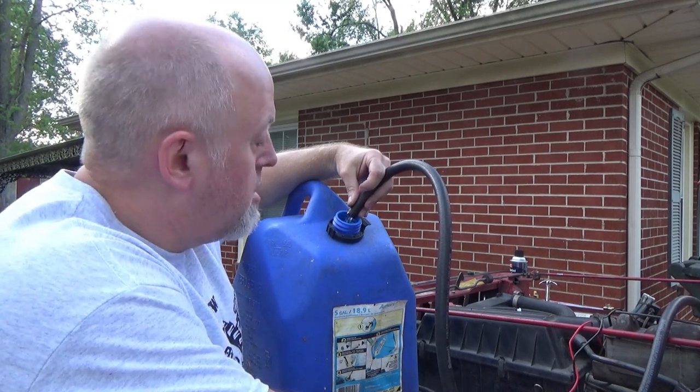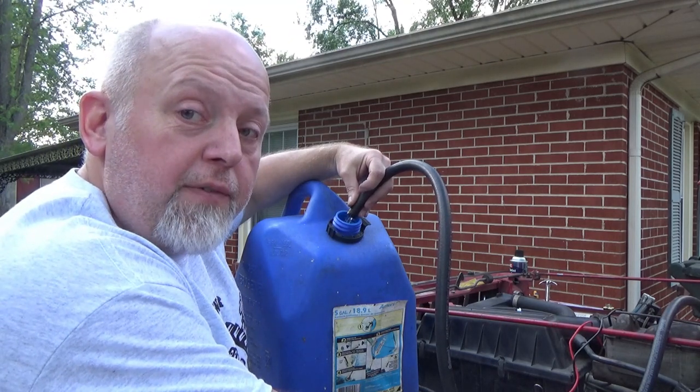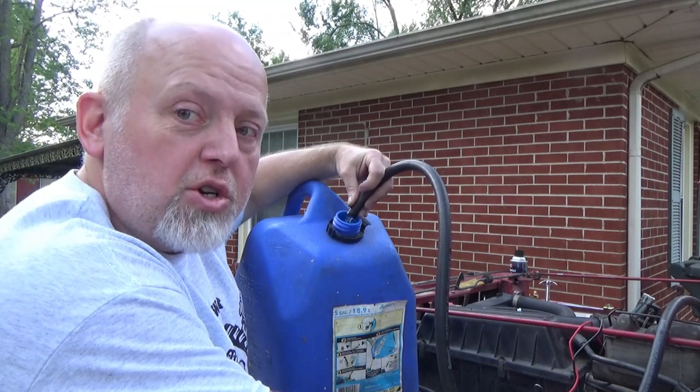Want to know how to test your fuel pump? Want to know how to get the gas out of your tank if you need to drop the tank? Stay tuned, I'll show you how.